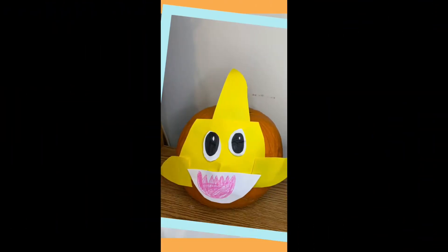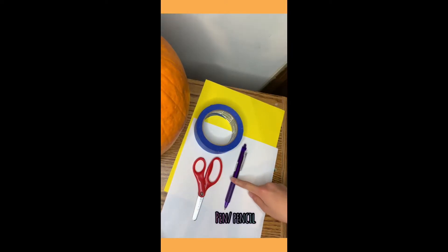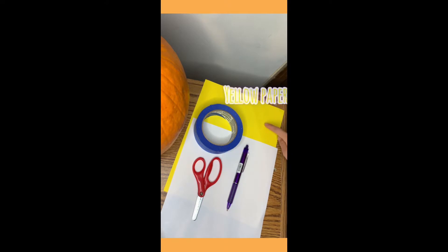The first one is Baby Shark and all you need is tape, scissors, a pen to measure with, white paper, and yellow paper.